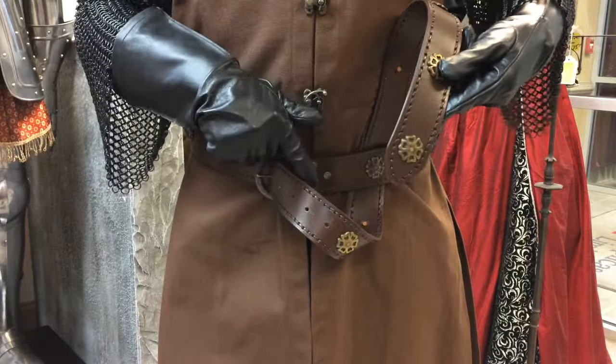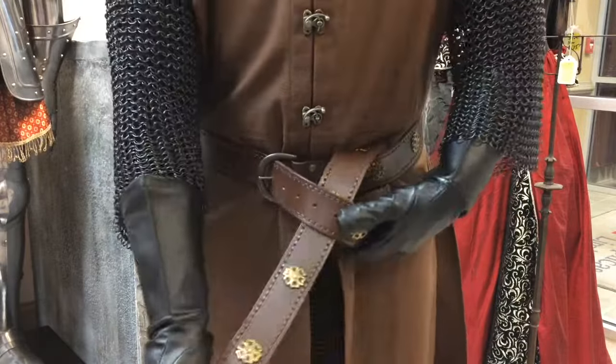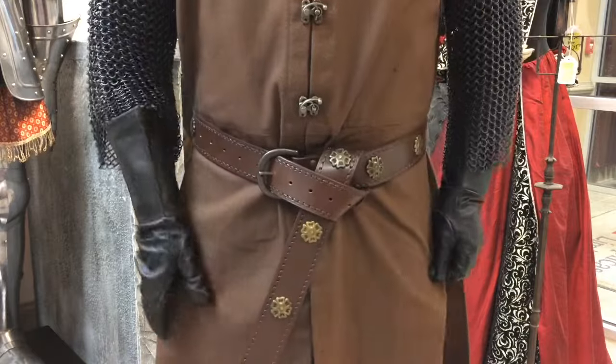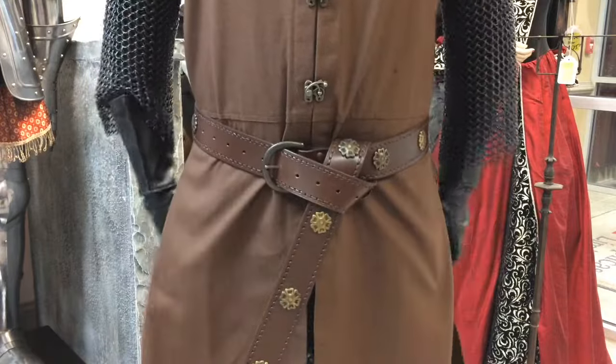This will create a small opening that you can now pass the belt through from the top. Tighten it accordingly, and voila! You are looking great and ready for a day of adventure.